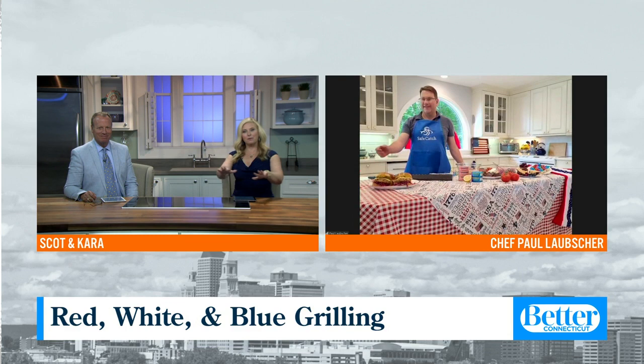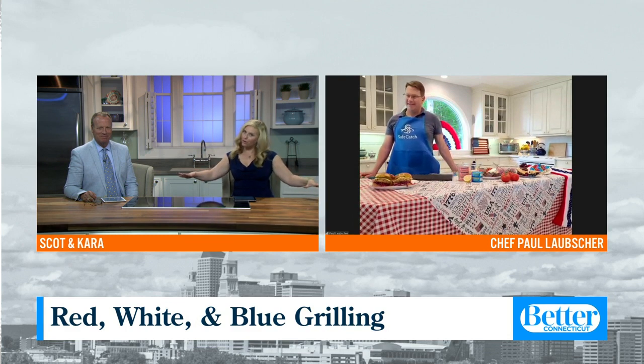The 4th of July is Sunday, so why not up your grilling game with a festive dish? Chef Paul Lopsher from Safe Catch is joining us now and showing us how to make a red, white, and blue surf burger. Thanks for being with us. I love to make my picnic themed red, white, and blue.